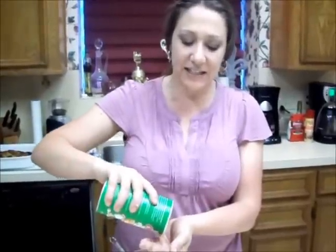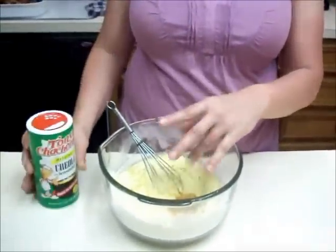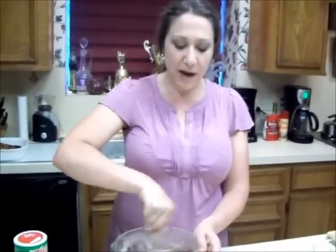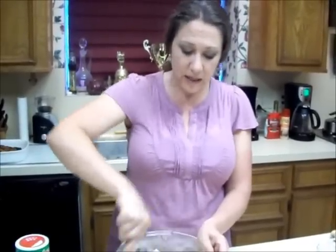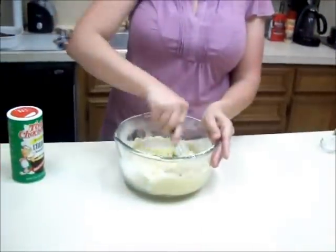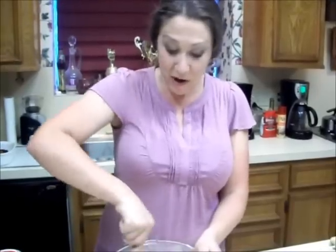One crucial ingredient: Cajun seasoning. I like Cajun seasoning in here. This is a savory hush puppy, not a sweet one — it's a hush puppy that's great if you like a little kick, a little spice. That's about a teaspoon right there. I've got probably five different brands in my cupboard and I use them all. It's just up to your taste — try them out, see what you like best.